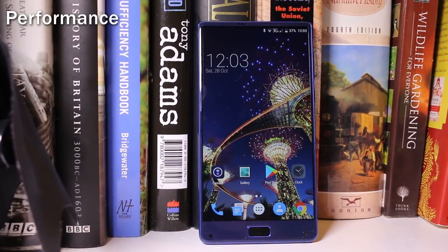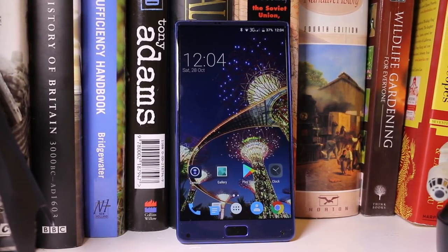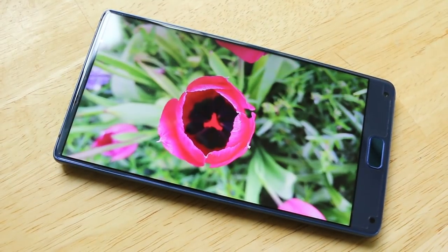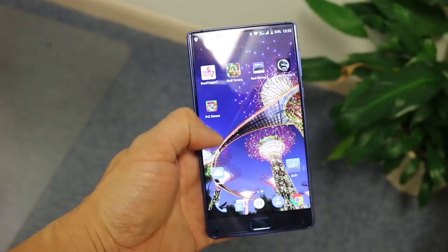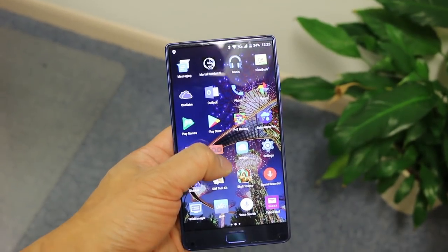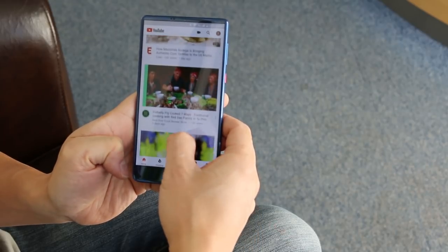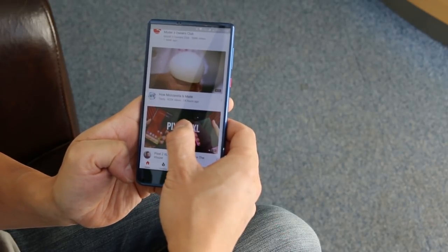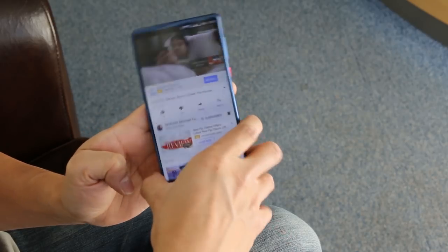A Deca-Core Helio X25 is at the heart of the Elephone S8, along with 4GB of LPDDR3 RAM. Performance is smooth while running the phone on a daily basis. The S8 scored respectable Geekbench numbers on par with 2016 flagships like the Samsung S7. Don't mistake the X25 with the majority of budget phones that use the MediaTek P25 — this chip is more powerful than the P-series chips. The S8 handled watching YouTube in 2K or mobile gaming on the massive display with ease. However, the S8 can get quite hot during intense gaming, especially after an hour or two. Take a look at how it performed on some of the games.